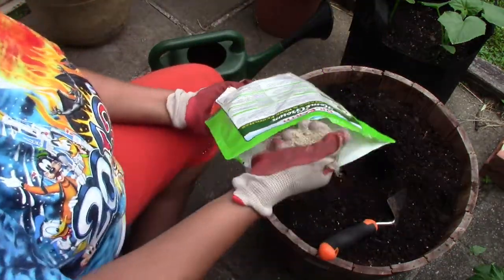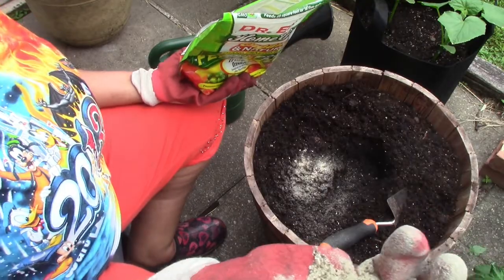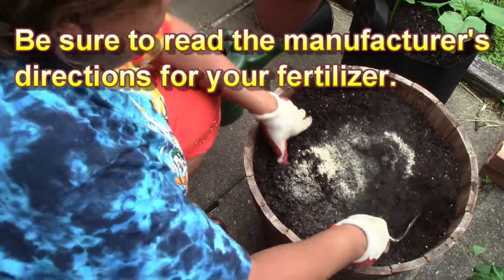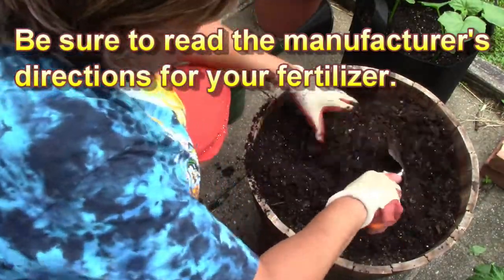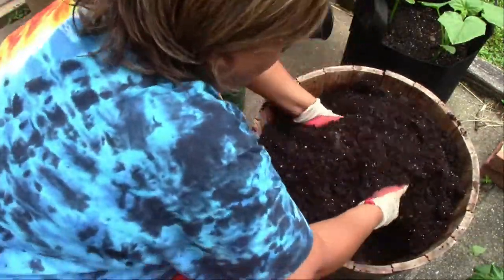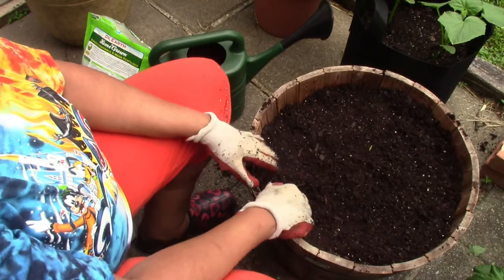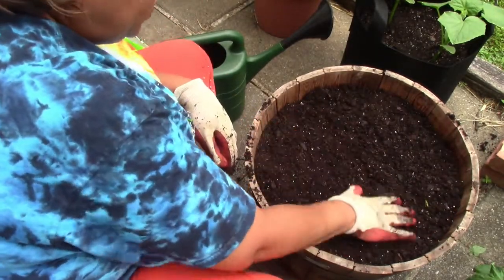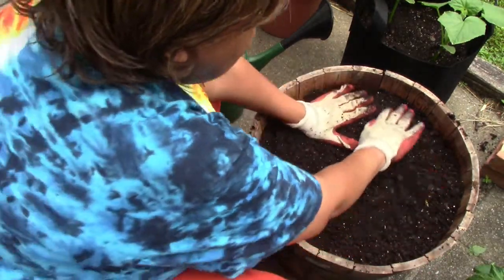I'm going to put a good handful of that in there — it's a pretty good-sized pot so I'll do a good handful — and mix it in. As I was filling this pot, I did add some Dr. Earth down at the bottom of the pot to mix in. It's kind of hard to reach way down and mix it all together at once, so I do a layer approach when I'm adding my fertilizer.